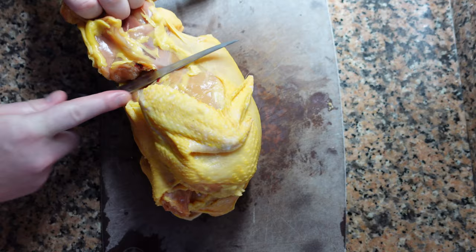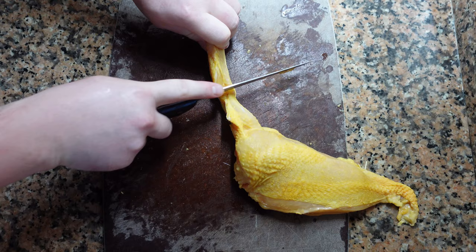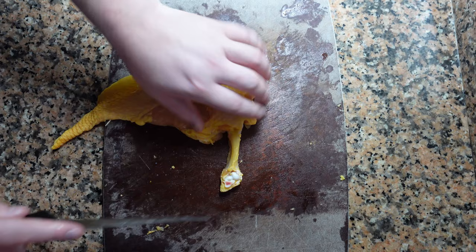Take your knife, cut through the skin, find where the bone is, and pop it right out. Now remove the breasts as you normally would, then cut off the end of the wing. We're going to cut around the base of the wing, leaving a tiny bit of meat attached to the breast, saving the rest for another recipe.